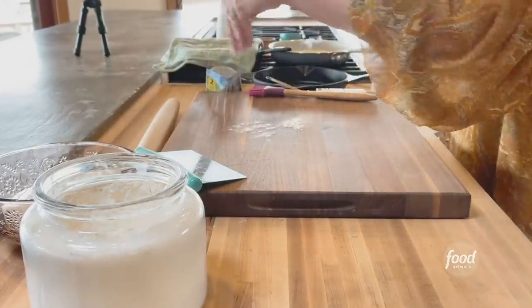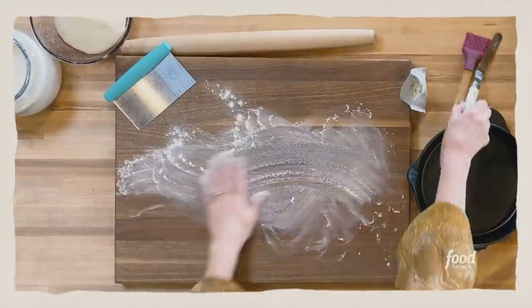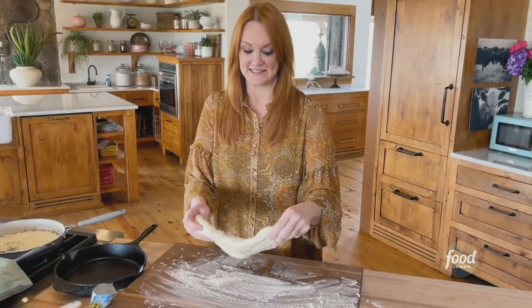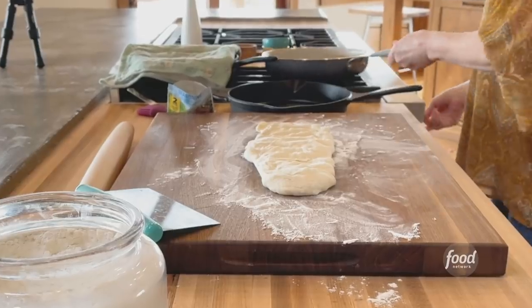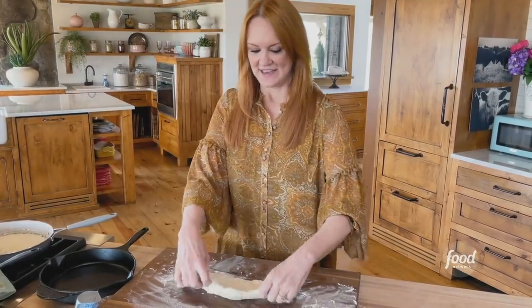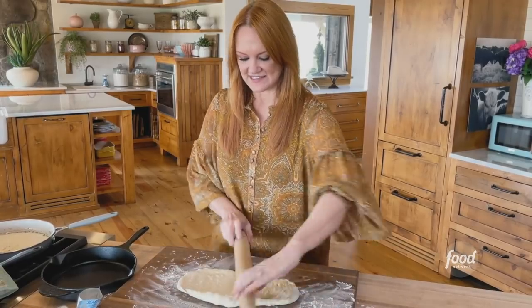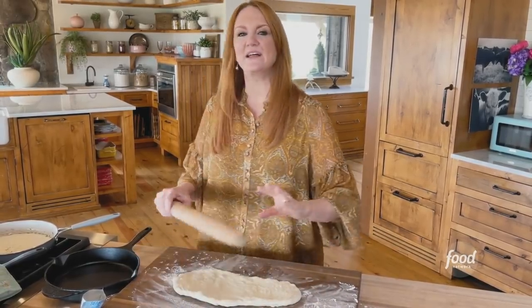This is the kind of thing where you can use whatever dough you have at your disposal. This is store-bought pizza dough. I'm going to turn the heat off under this butter so it is ready to go. Then I'm going to get a rolling pin and roll this out until it's about 12 by 8.